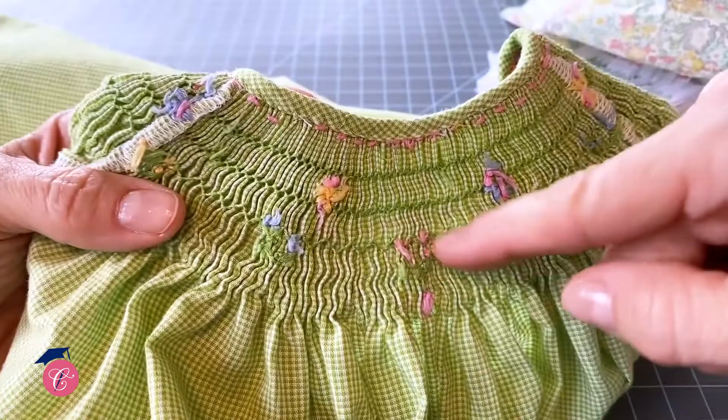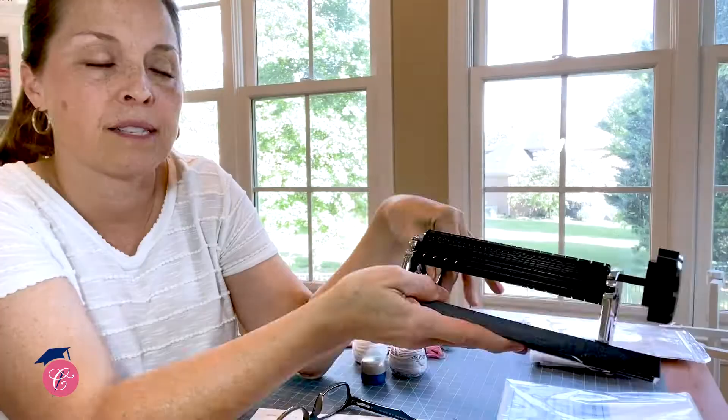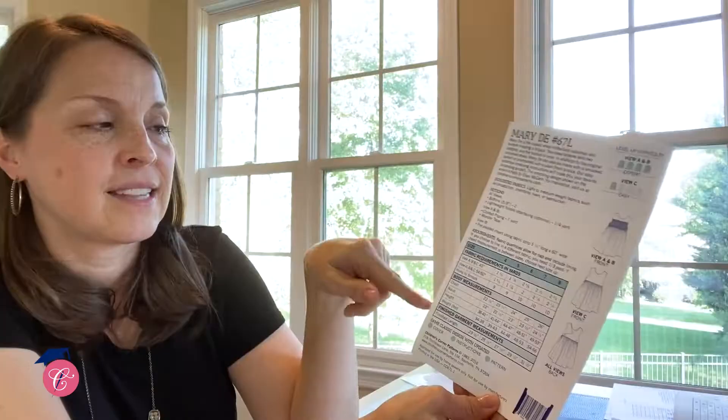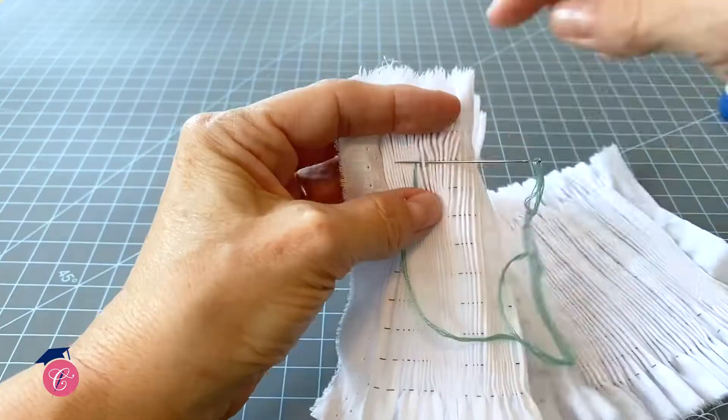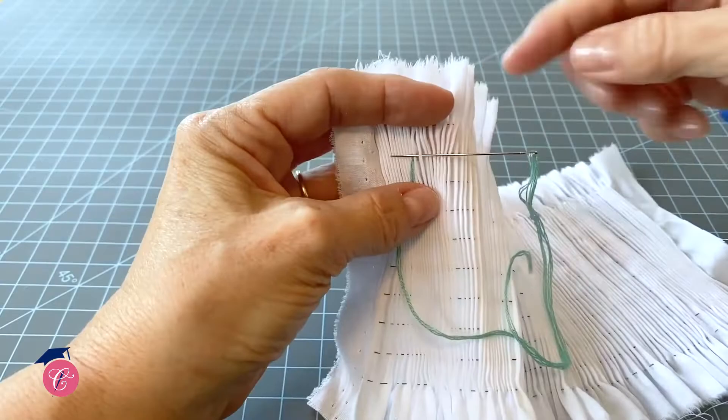Hi, this is Emily, and at the Children's Corner we love to smock. This video walks you through the very basics of how to smock. We happen to think anybody that wants to learn to smock can learn to smock, and Melissa does a beautiful job of showing you the absolute necessities — the tools that you're going to need to get started — and then you just walk through each step, building upon your knowledge.